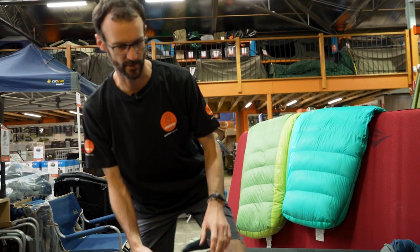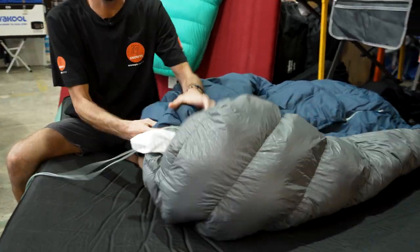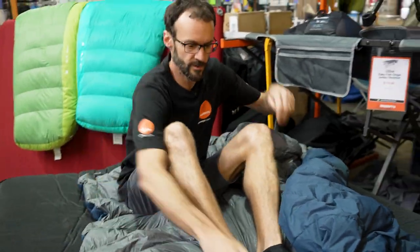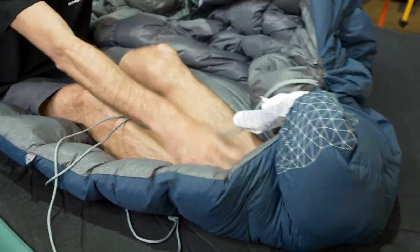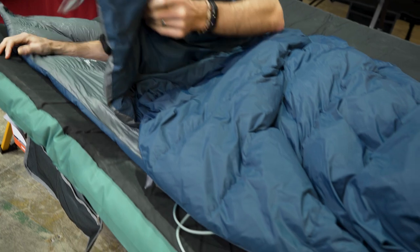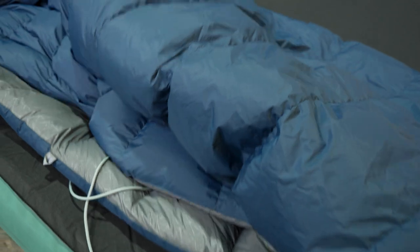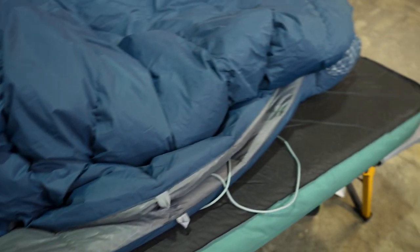You can also use the Tanami as a single bag. Tighten the foot section to create a foot pocket, fold the comforter in half so you're lying on one side, and crawl in. There is a gap on the open side that can't be sealed, but for cool weather camping it works well as a lightweight individual bag with plenty of length.